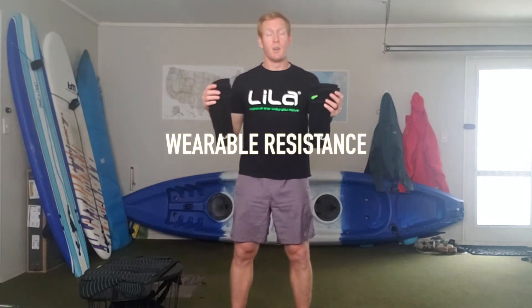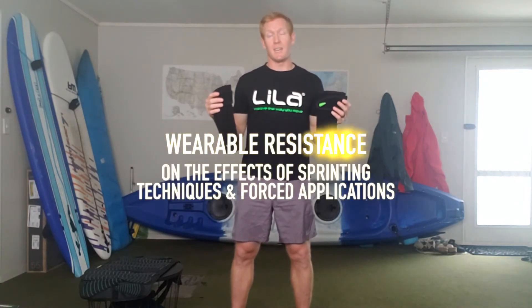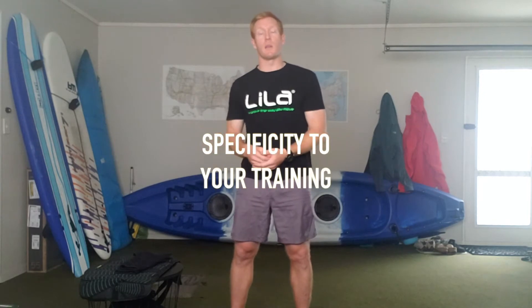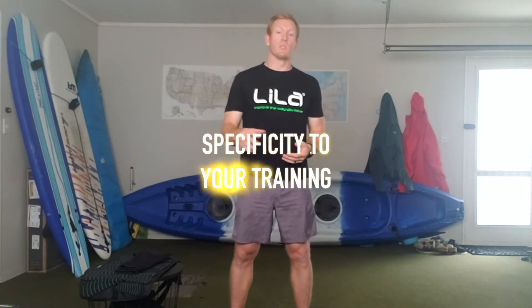Several years ago, I was invited to be part of a research team looking at the effects of this novel resistance training tool — wearable resistance — on the effects of sprinting technique and force application. From that research, it just opened my mind to this world of how we can apply the idea of specificity to your training, and I haven't stopped researching it since.